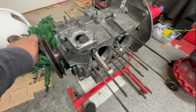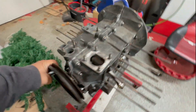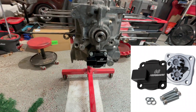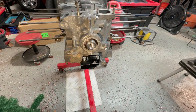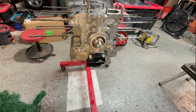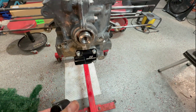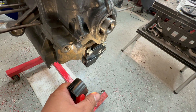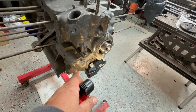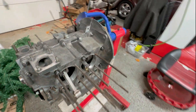We put a 30-max oil pump on here — it's going to be a full-flow setup. CB Performance provides these nice socket head cap screws. Over here is a 3/8 NPT fitting that comes out of here for the full-flow oil system.